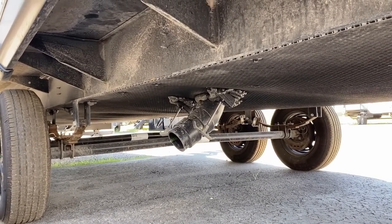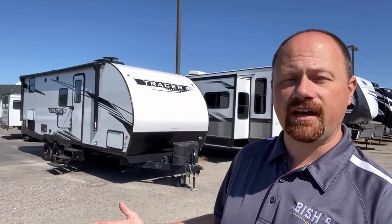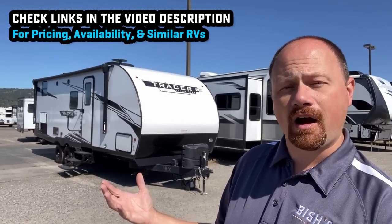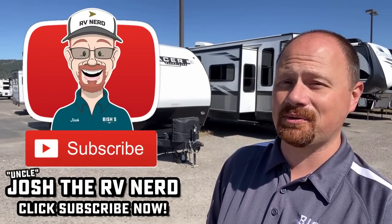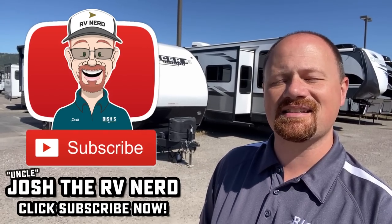As always, I'll leave links in the video description so you can see where we have one parked and what we're asking. For similar floor plans to compare: Jayco makes what I think is called a 242 with basically the same floor plan, and Freedom Express makes a 257 which I've always liked a lot. Take a look at those, see which one works for you. Whatever the case, we're not going to hit you with hidden fees because we don't do that. Take care, stay safe, have fun, and happy camping everyone.